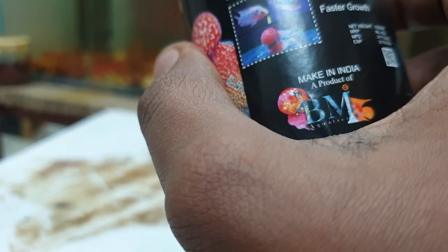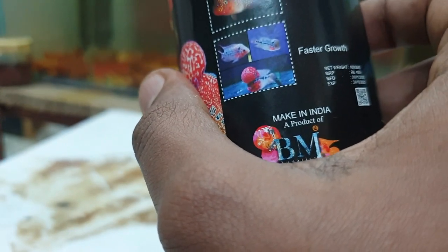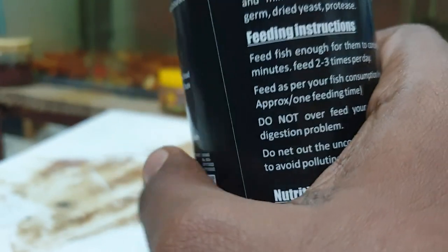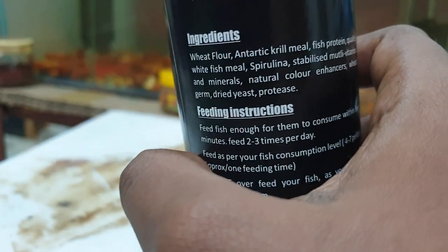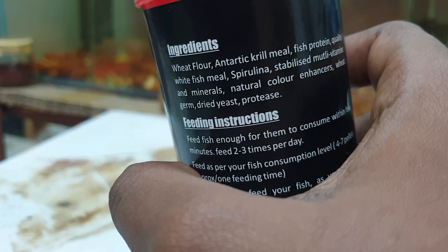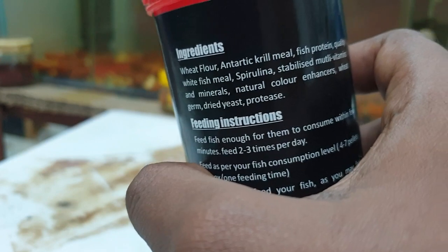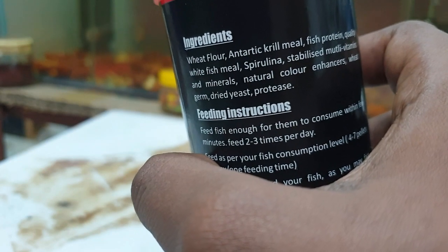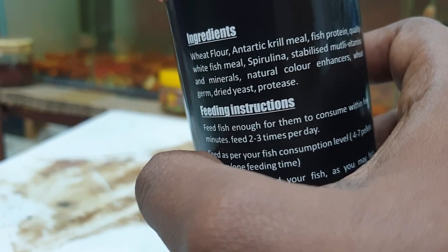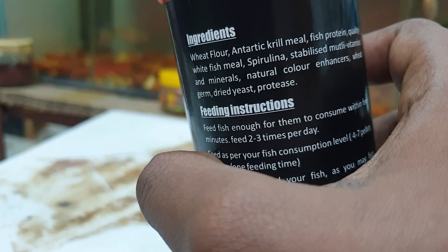We will talk about the major ingredients. Antarctic krill meal, fish protein, quality white fish meal, and spirulina. If you look at the protein, you will have shrimp. Krill is an extreme protein source.